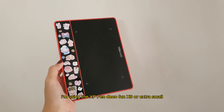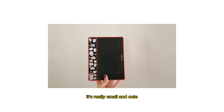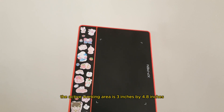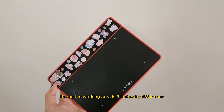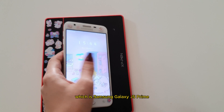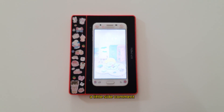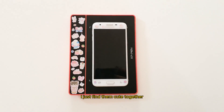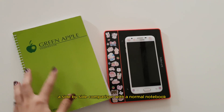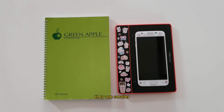I'm using the XP-Pen Deco Fun XS, or extra small. Living by its name, it's really small and cute. The active working area is 3 inches by 4.8 inches. Comparing it with my phone, which is Samsung Galaxy J5 Prime, they are relatively proportional — they look like best friends. I put some stickers on them. In a side-by-side comparison with a normal notebook, the A5 size, they are smaller.